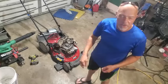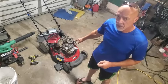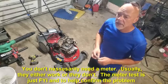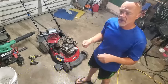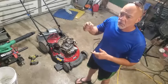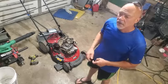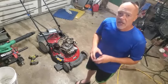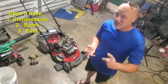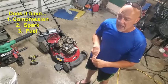When you're approaching these lawnmowers, remember the top three things. I determined it's a bad coil, and I'm going to show you how I tested the coils. It just takes a simple ohm meter. You always got to start off with the three basics: is it getting spark to the spark plug? Is it getting gas through the carburetor to the combustion? Is it getting compression?